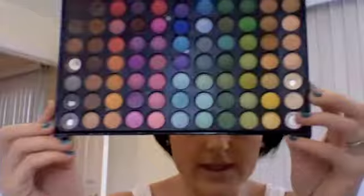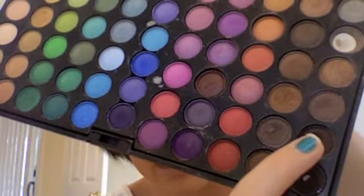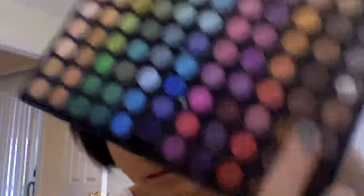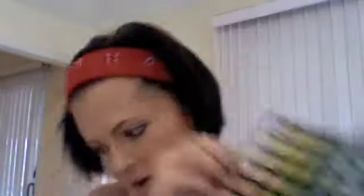For eyeshadow, you can use any mix — Revlon, NYX quads, CoverGirl has some really great colors — but what I'm going to be using is from my Coastal Scents palette. This is one of their smaller ones. The colors I'm going to be using are this black, this brown, this brown, and this peachy skin tone color.